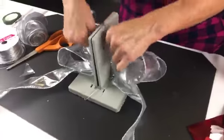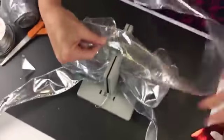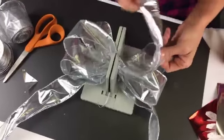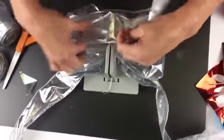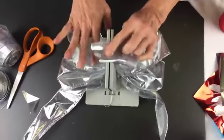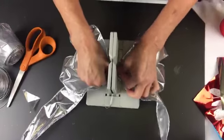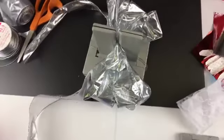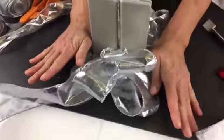Now I'm going to fold and twist and keep making loops just like this. We're going to make a very simple bow. I'm going to make another loop, and if I want a little floral loop in the middle, I'm just going to make a smaller loop and scrunch that down into my Bowdabra. The Bowdabra is holding everything for me. Now I'm going to take my Bowdabra wand and scrunch everything down.